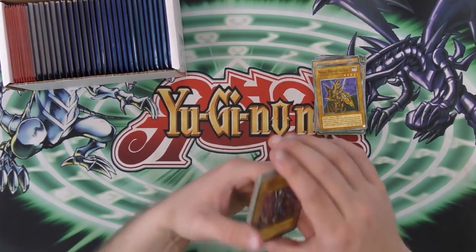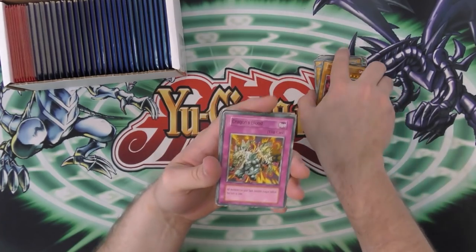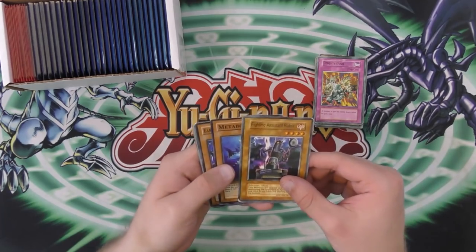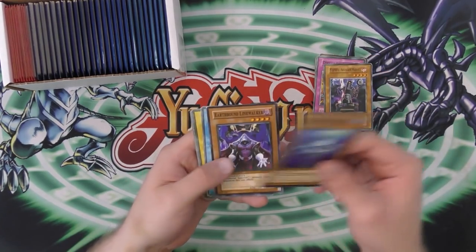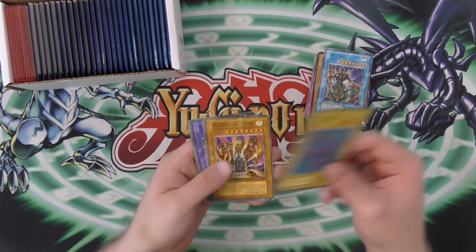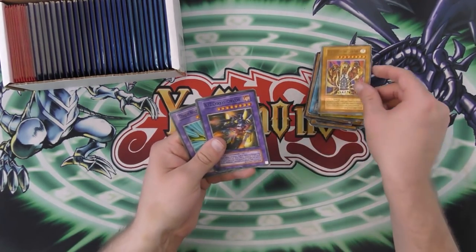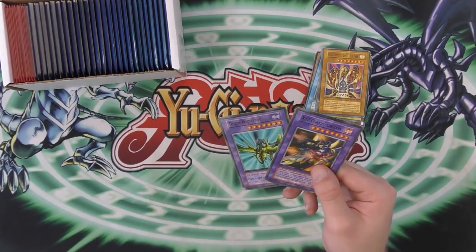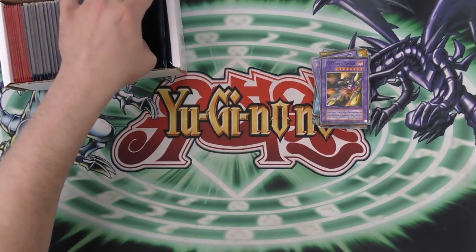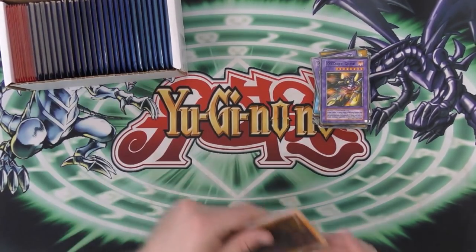Next pack. We have Rotten Fighter instead of Decayed Soldier. Dragon's Blood instead of D Tribe. Fighting Assistant Robot. Metabo Shark. Earthbound Line Walker. Mask Monster, another Explosive Dragon. Another fake Lava Golem. Xyz Dragon Cannon and Dragon Knight Hoya. I don't even know. Next pack.